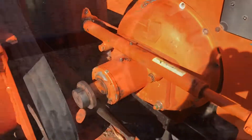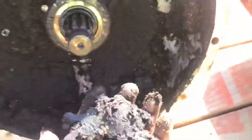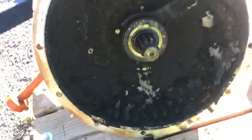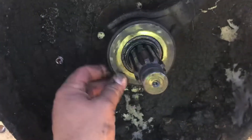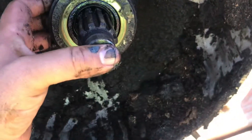Now we have the bell housing off. No wonder this thing slipped a lot — look at all this crap in here, it's never been cleaned out, it's just a mess. We're going to be replacing the throwout bearing — it's not bad but I'll get a new part for it anyway.